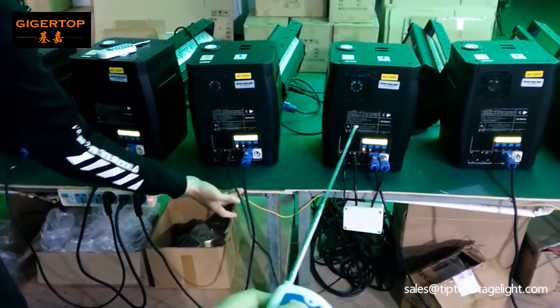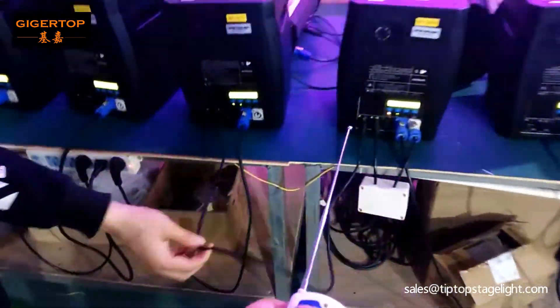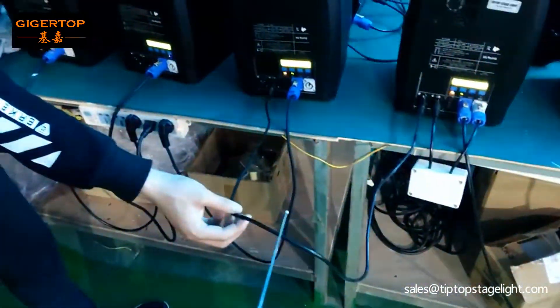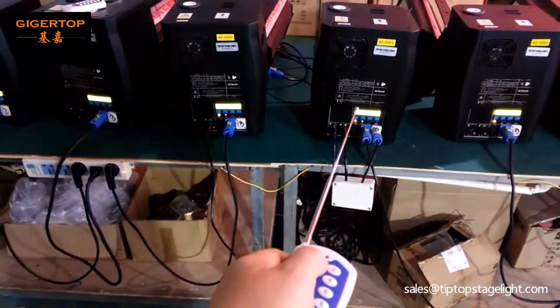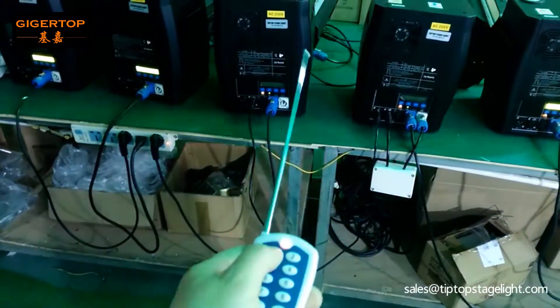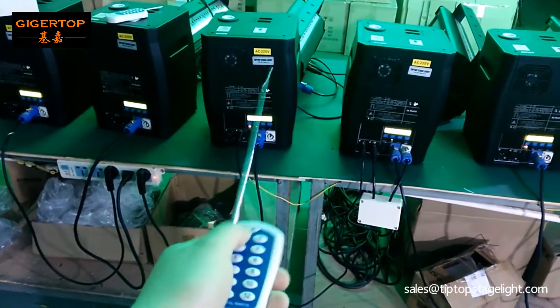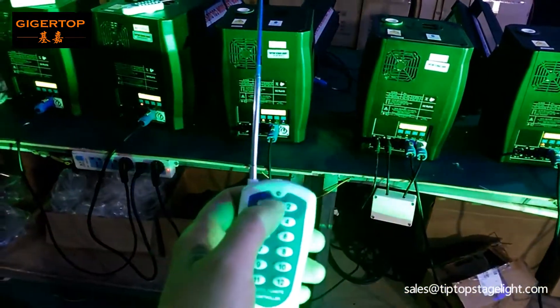If you want to control two cold fireworks machines together, you need to connect the DMX cable. This is the master machine and this is the slave machine. Check this — the button is start and stop.